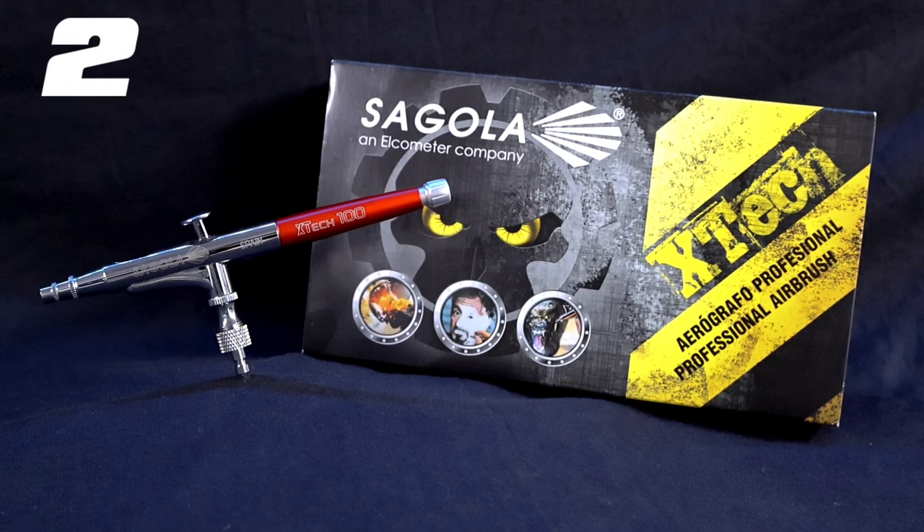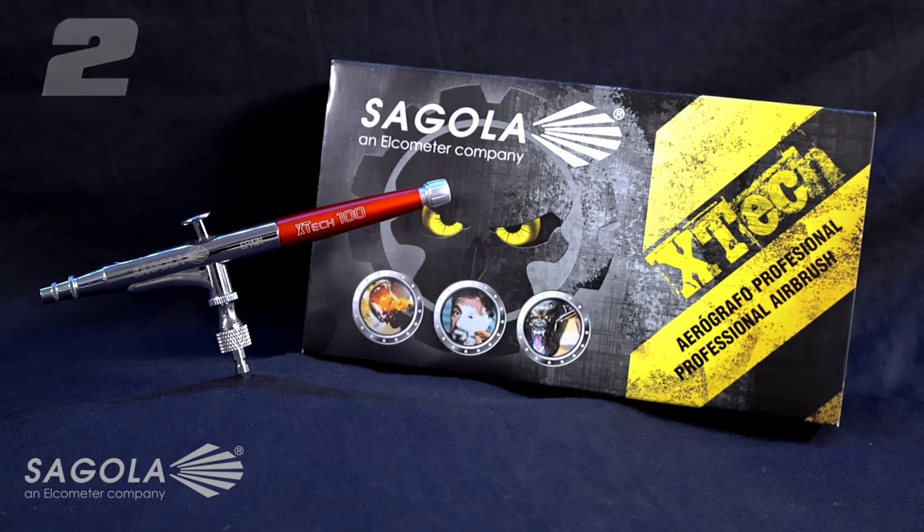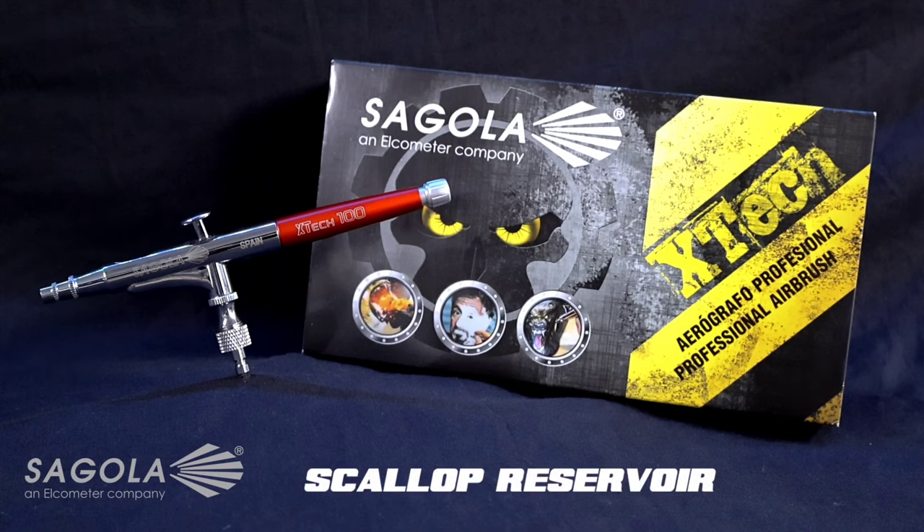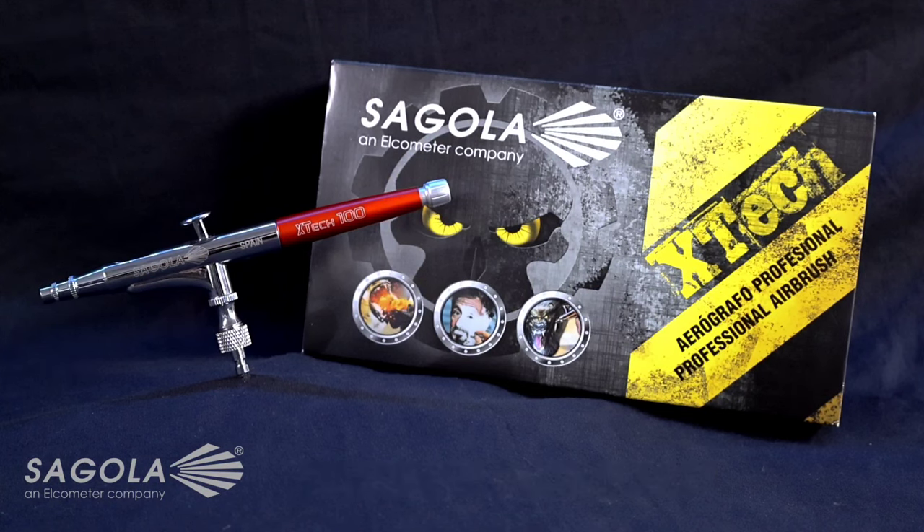Moving on to number two, we've got the Segola Xtech 100. The reason I chose this one as a great trigger on a brush is if you're after something very, very silky soft — and I mean extremely soft. I've had this brush on full tension and done a demo with it and it is ridiculously soft, nice and smooth when you press down, and silky smooth when you pull back. Comfortable for long periods of time, it's a great detail brush trigger to look out for in 2024.